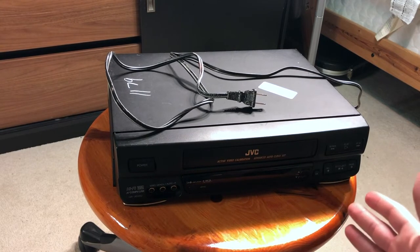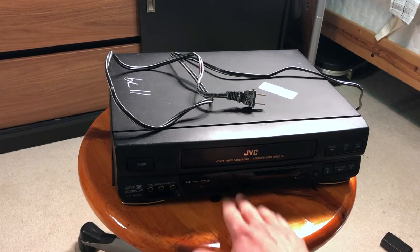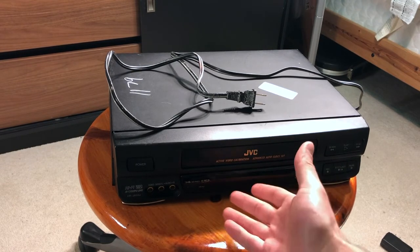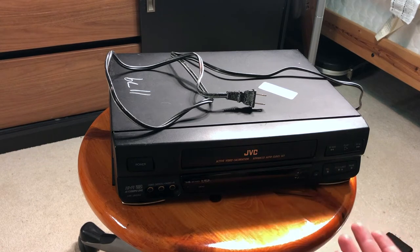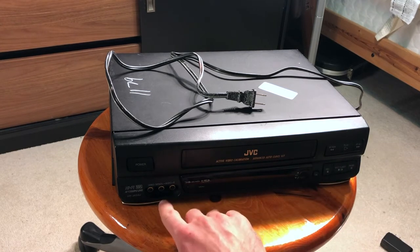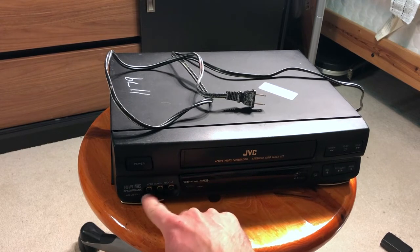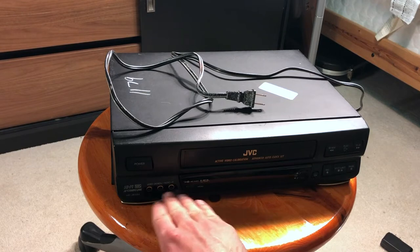So first of all, when we look at the VCR there is a display. This display shows the time, other information like whether the tape is inserted or not, very basic information, and of course the timeline of the tape. As you can see, this one specifically has the video outputs in the front as well, right there.